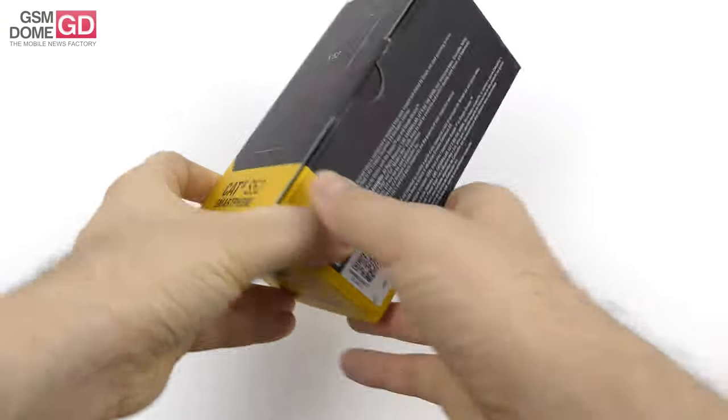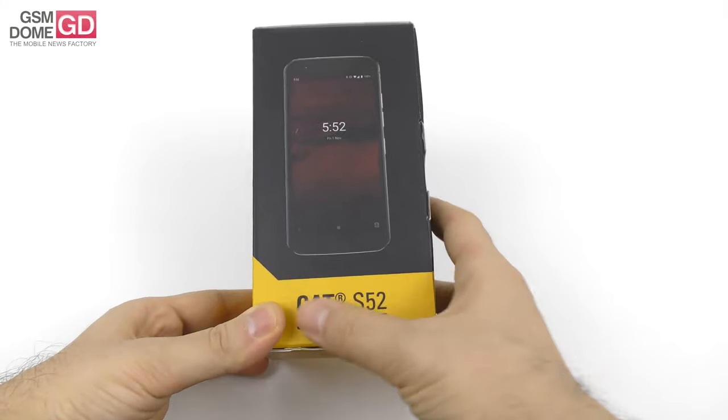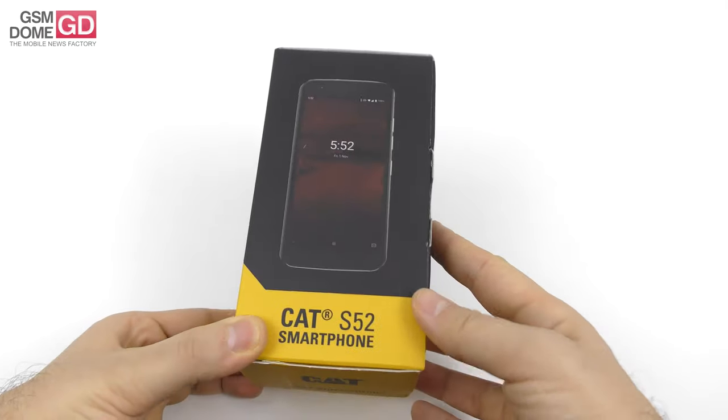Hi guys, this is GSNO.com and I'm here with a rugged phone, the CAT S52. It's time for an unboxing.